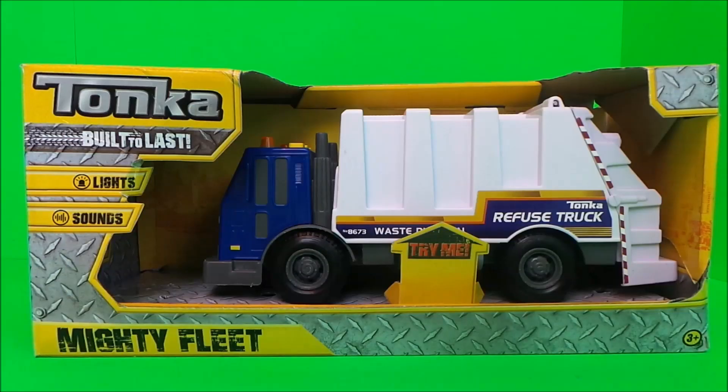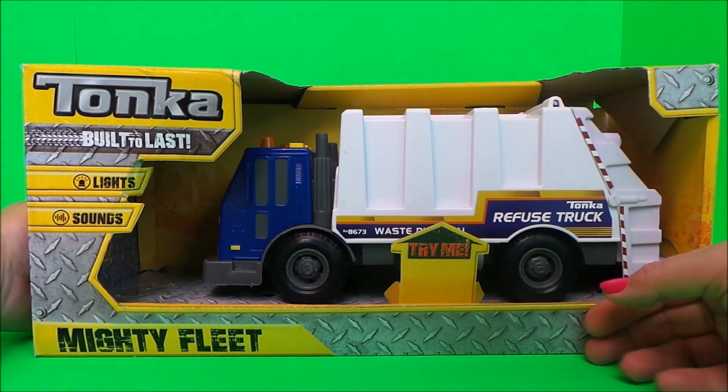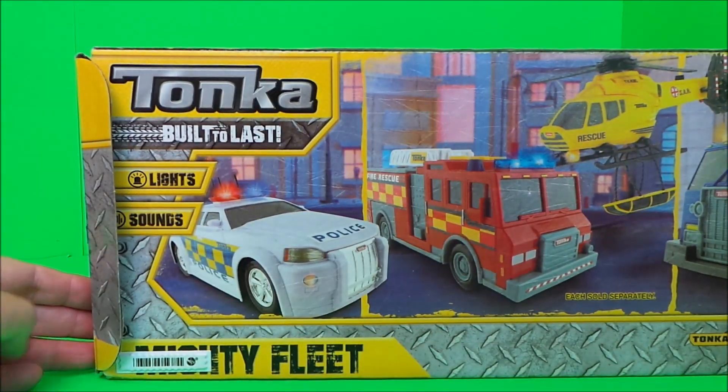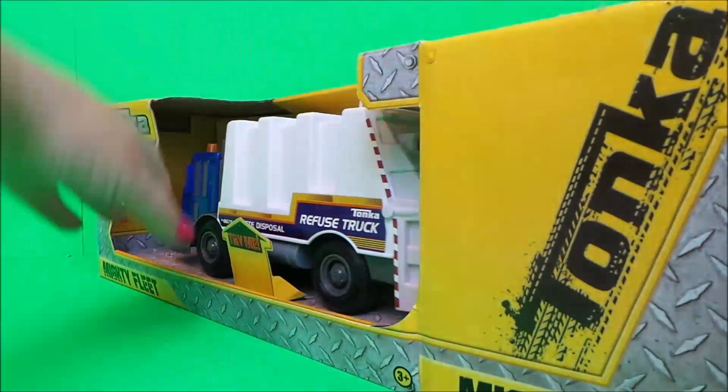Here's our Tonka, built to last from their Mighty Fleet range. We'll take a look at the back — here are other toys that you can buy and collect, and they all have lights and sounds. So let's take it out of its box.